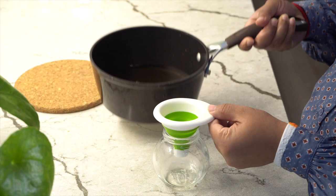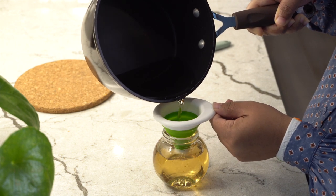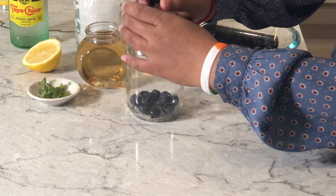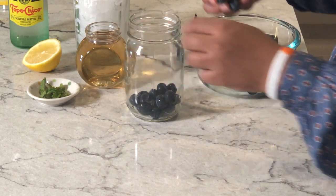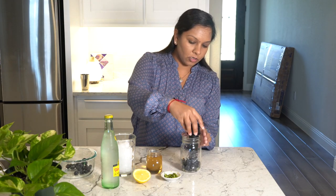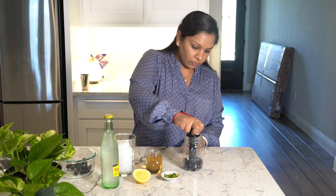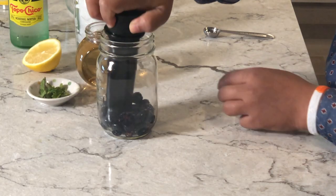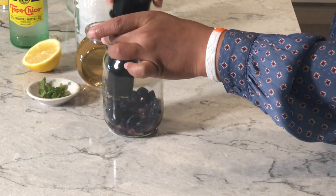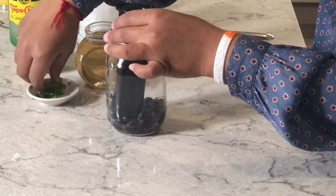All the sugar is dissolved now, so we're going to set it aside and let it cool down. Next, we're going to take two handfuls of blueberries. I'm going to take the muddler and just squish the blueberries. Then I'm going to add a few leaves of spearmint.